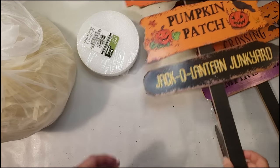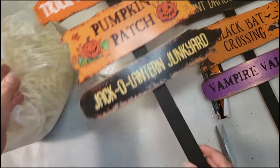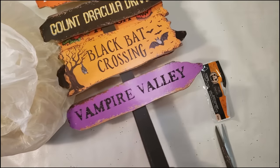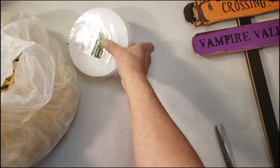For this one you're going to need some signs from Dollar Tree — I grabbed two because my intention was to use the smaller pieces of the signs. I'm also going to use a little bit of round styrofoam and I have a hula skirt from Dollar Tree.